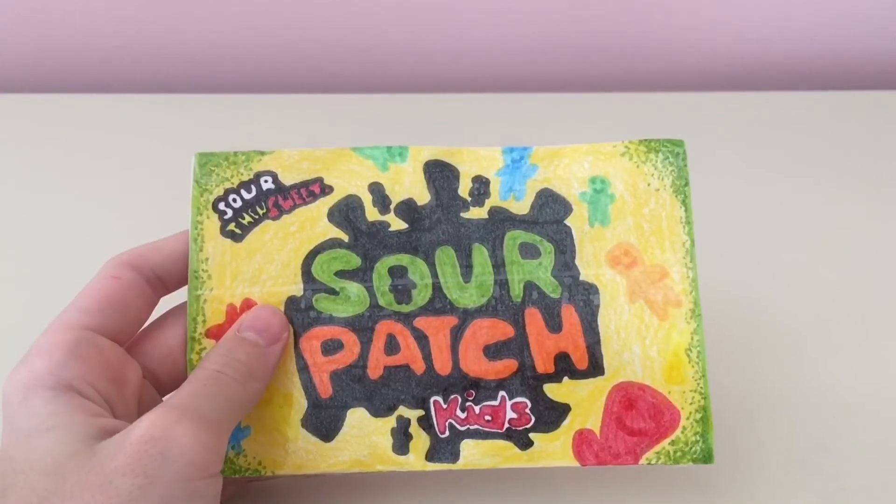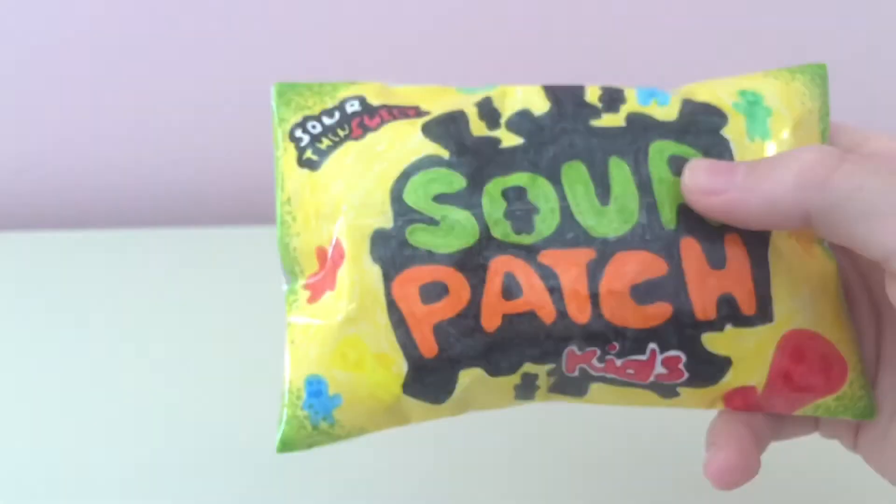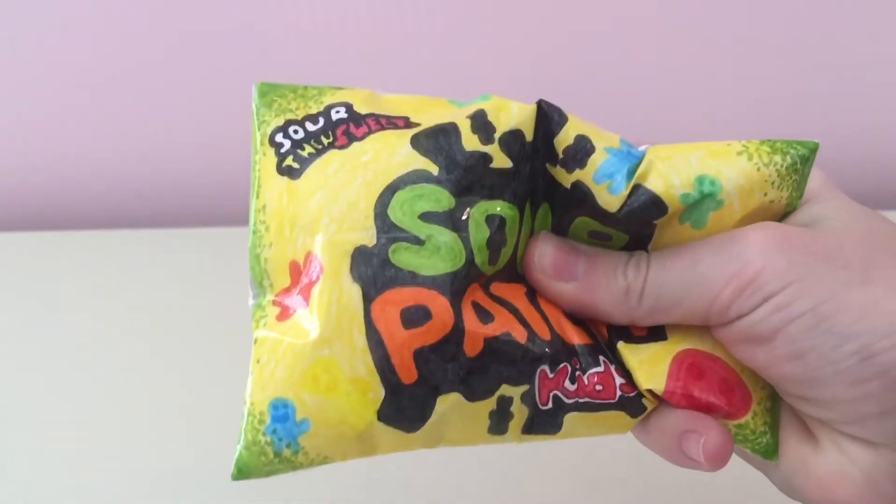After that, all you gotta do is stuff it, tape it, and you are done! I hope you guys enjoyed this tutorial.